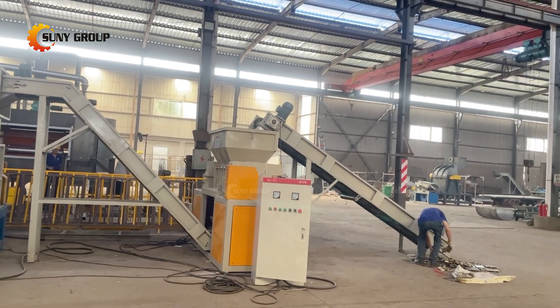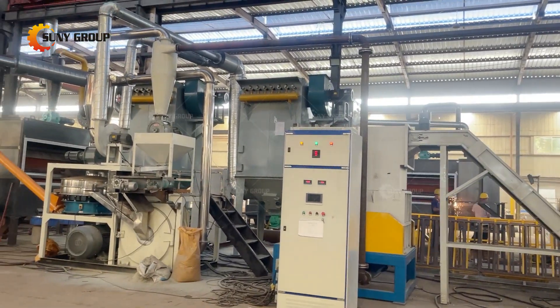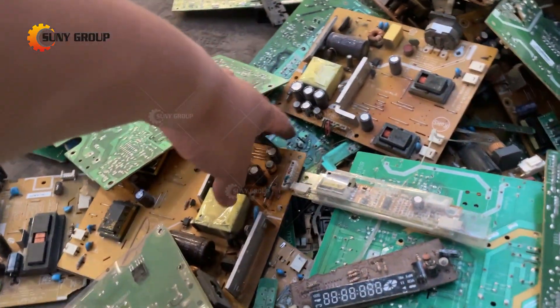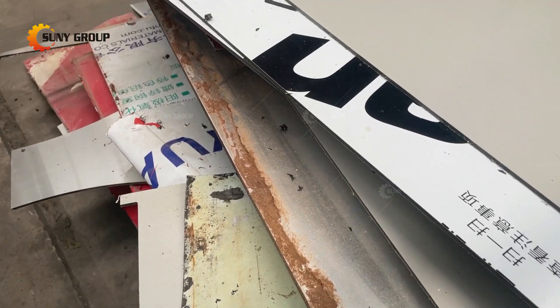PCB recycling machine is mainly used for the separation of metals and non-metals in materials such as waste circuit boards from electronics and copper-clad laminates, CCLs, which are a base material for manufacturing PCBs.